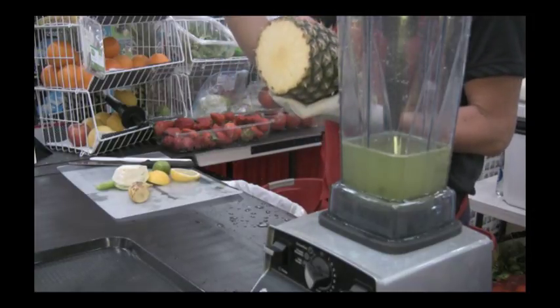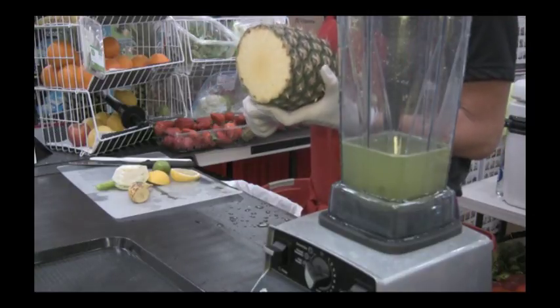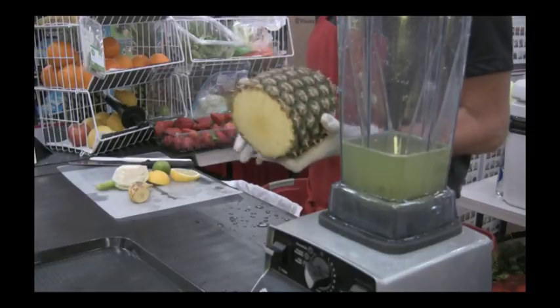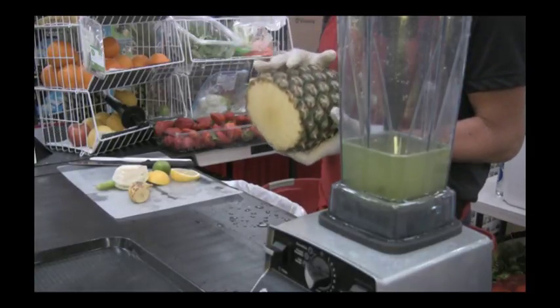If you have a Jack LaLanne juicer, you know you're leaving out all your pulp and your fiber when you're juicing — so you want to upgrade to the Vitamix. The outside rind of the pineapple actually contains cellulose and hemicellulose, which is a great oxidator and blood cleaner, though we don't use it in demonstrations here.